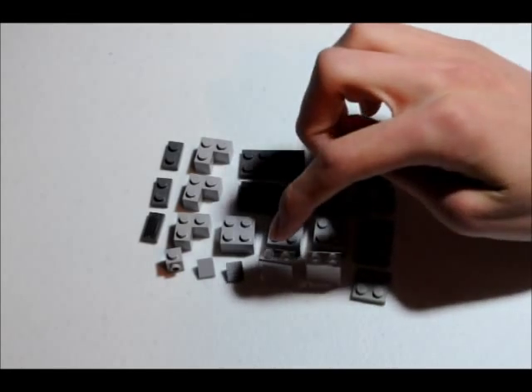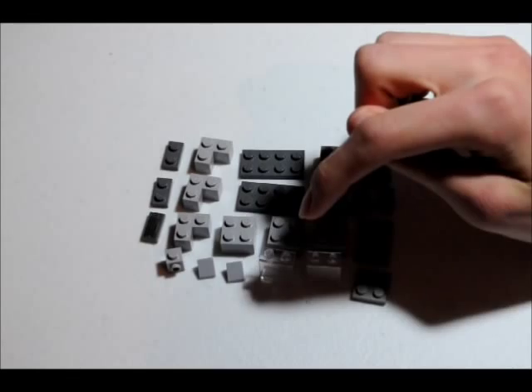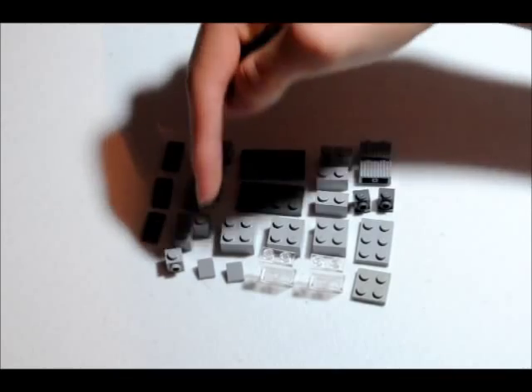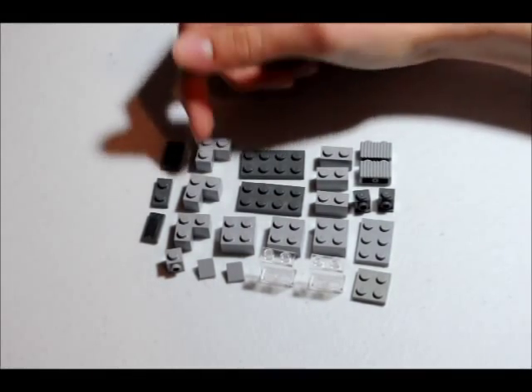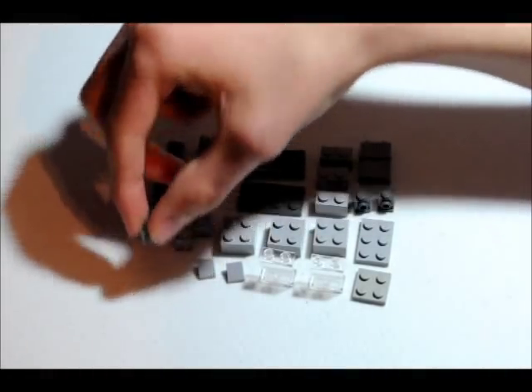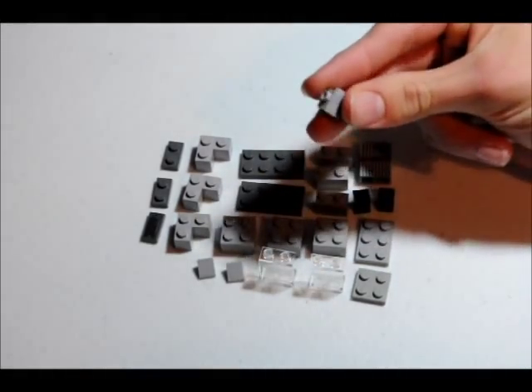Two window pieces, and two 1x2 window pieces that are too tall. And you're going to need two detail slant pieces, three L-shaped pieces, three studs on top. And you're going to need this other 1x1 brick that has a stud sticking out, except it's not dented in, it's just sticking out.